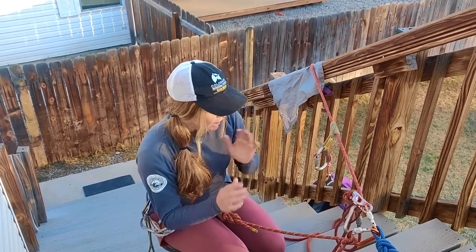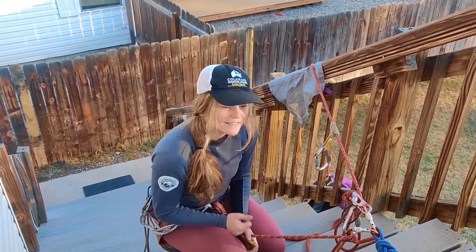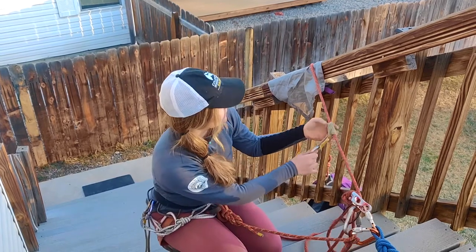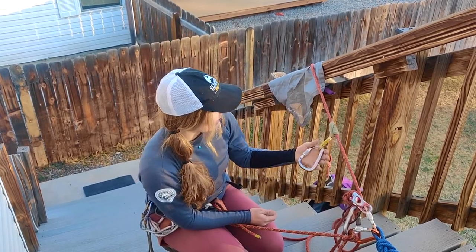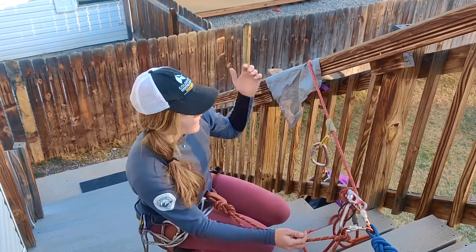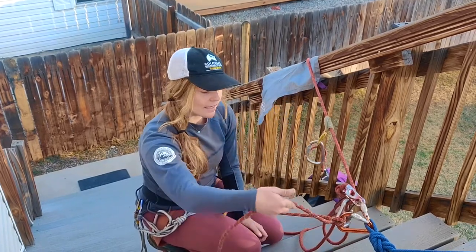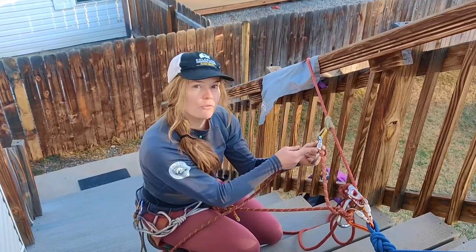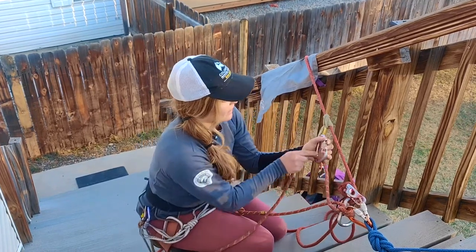If I don't have a long enough piece of material but I do have a shorter sling — whether it's a Sterling hollow block or an alpine draw — I can use that. All I would do is attach a carabiner to it and use the back side of my clove hitch to tie a muntermule overhand directly to that carabiner to capture the load.